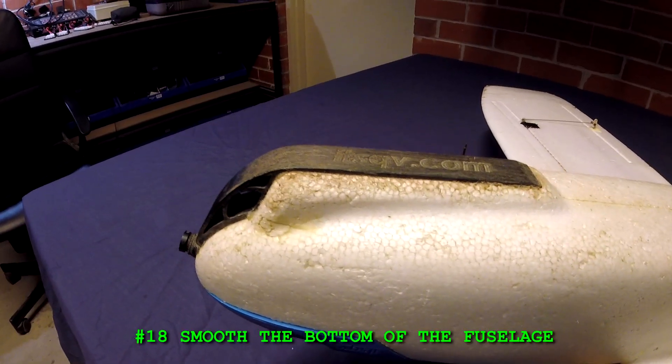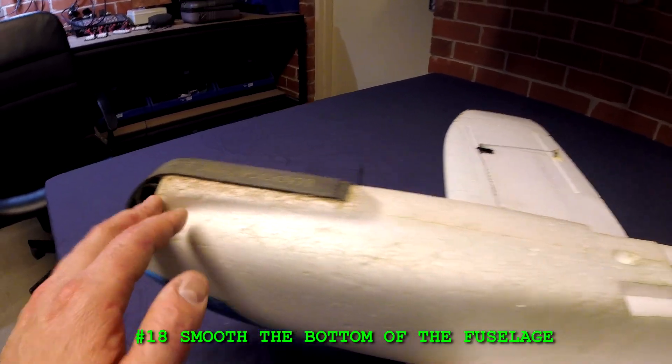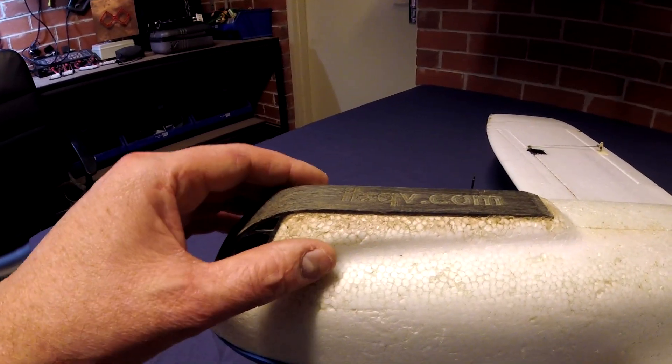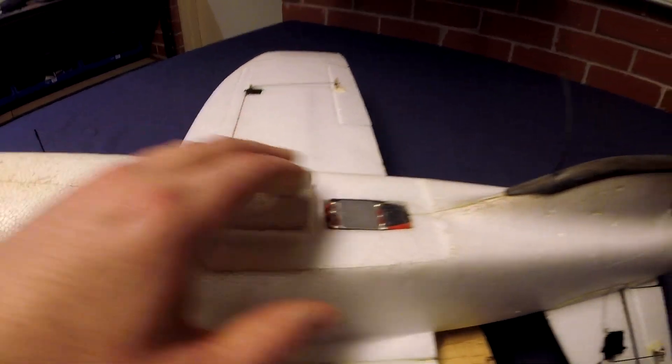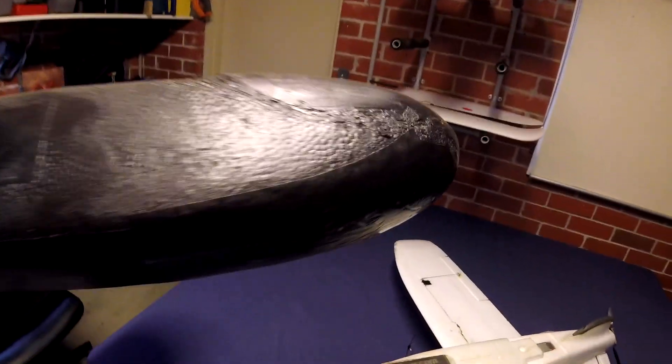Number eighteen: smooth the bottom of the fuselage. I'd like to see this whole bottom section nice and slippery. Part of it was removing the nose wheel, but also I'd like to see this extra bit here gone — I don't know what it's for anyway. Just keep it all nice and smooth, similar to what I did on my very first Mini Talon.